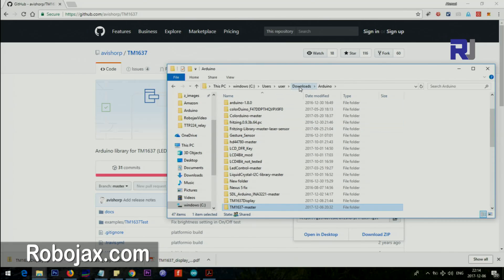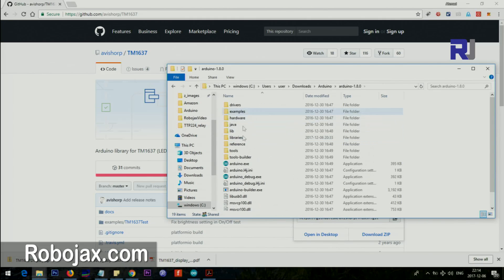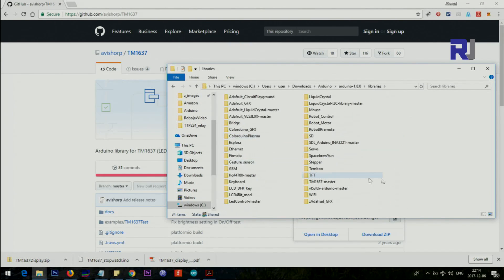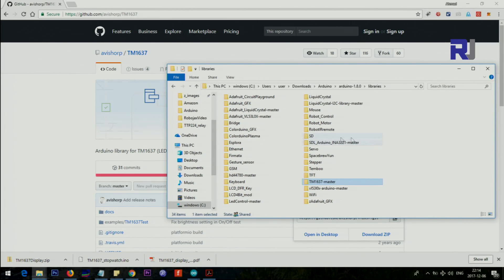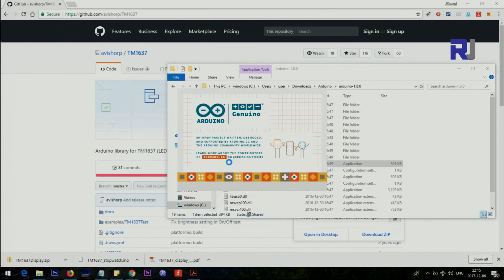Copy that folder and go to your Arduino folder. In my case I have the portable version of Arduino — I just downloaded it without installation. Go to the libraries folder and paste the TM1637-master folder in a clean spot. That part is done. Now just run your Arduino and open it.